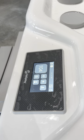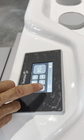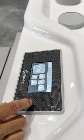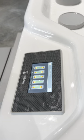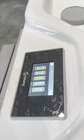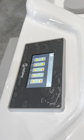All right everybody, here's a HotSpring HiLife control panel and we're going to show you how to replace your cartridge for your salt system. We're going to go on the water care icon, and this particular unit has an IQ system along with the salt system.